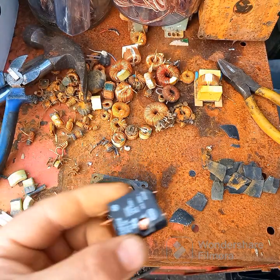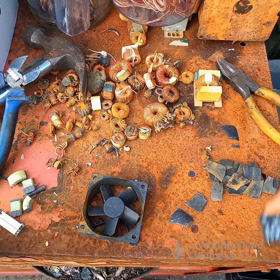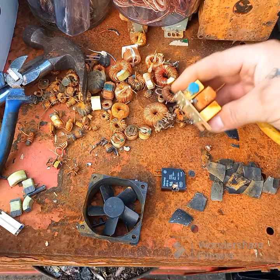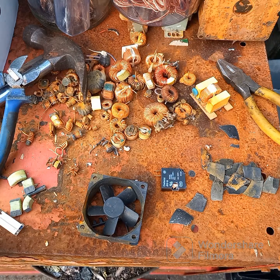There may even be some silver dots in there. As you can see, there are capacitors there too. So I'm going to crack on.